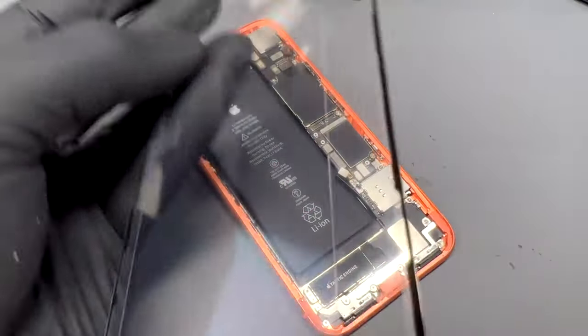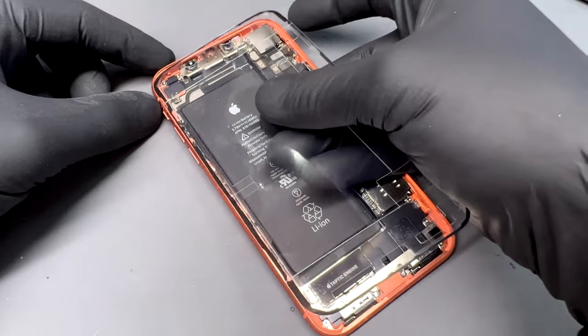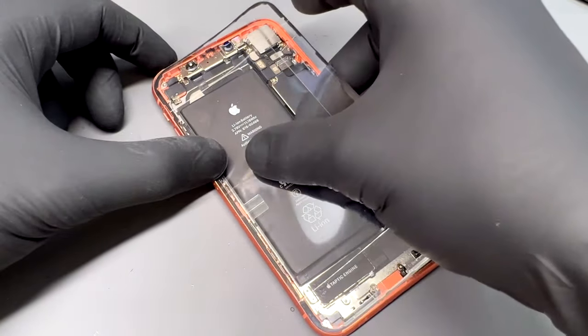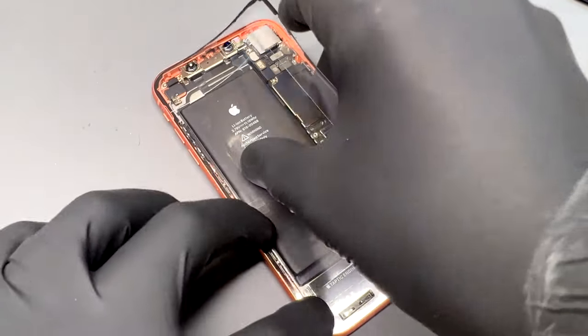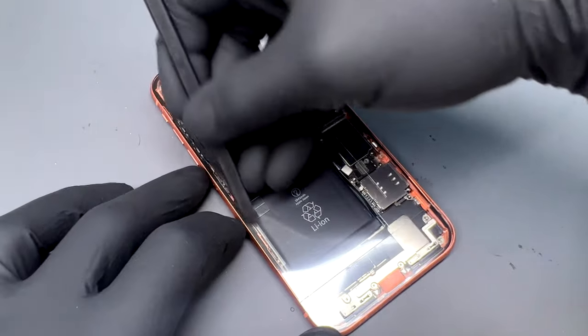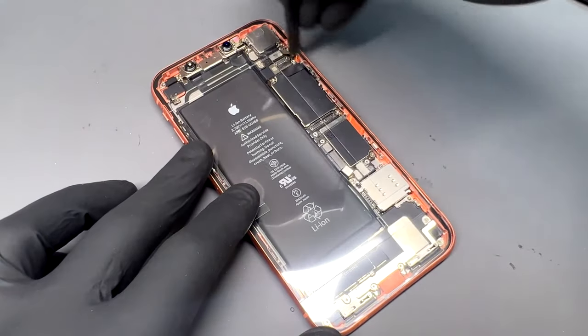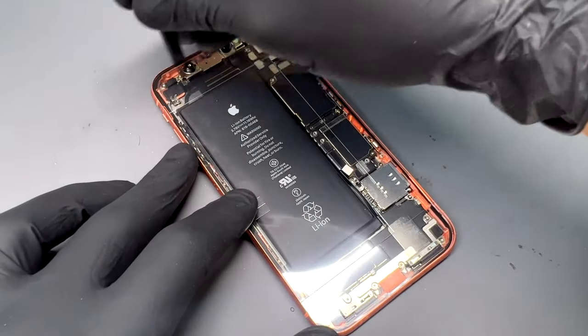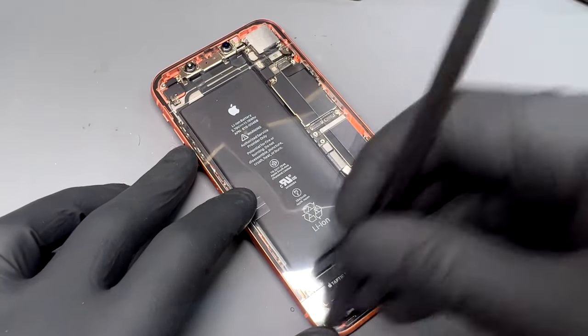Now take a new seal and carefully line it up with the edges of the phone and place it down. The screen I'm using in this video comes with a new adhesive in the kit, and this is a really important step if you want a professional finish. Once the seal is lined up, take the flat end of a plastic spudger and flatten the adhesive down before removing the guide film from the top of the seal with some tweezers.